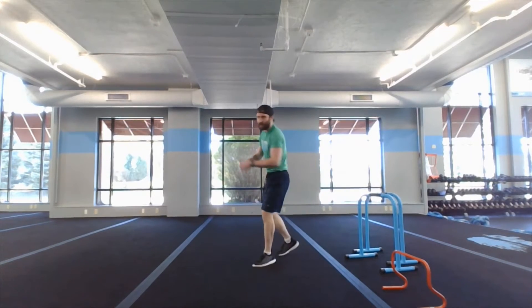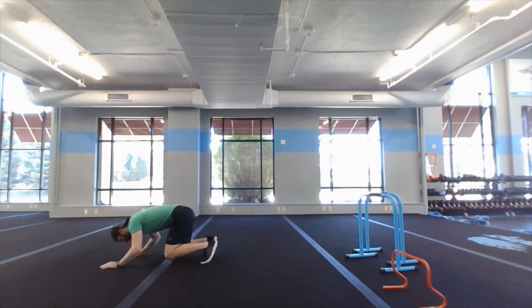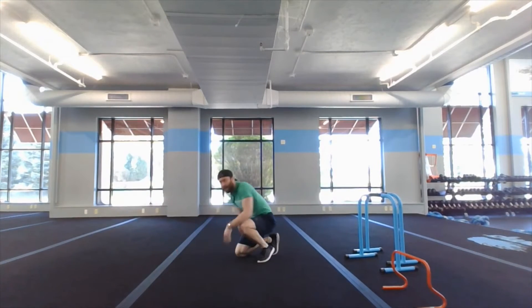Number four: broad jump bear crawl. Hit that broad jump, land heel to toe, drop it down, nice and low — bear crawl all the way back. Hit that broad jump again, heel to toe, bear crawl all the way back.